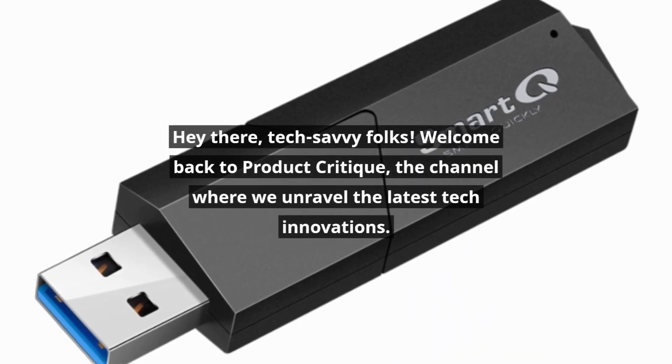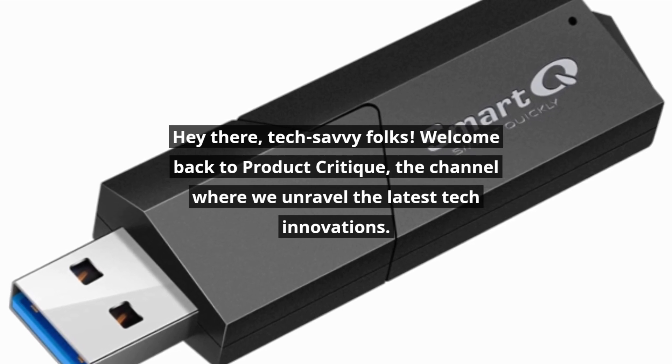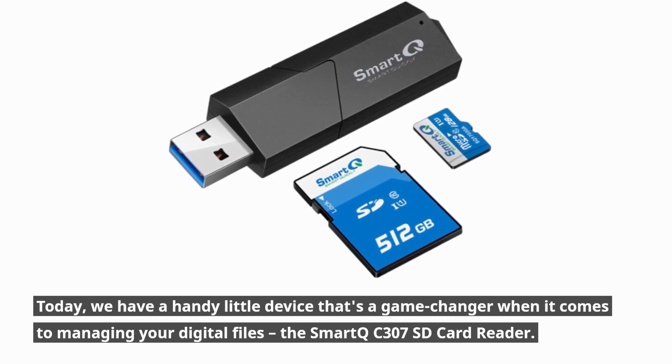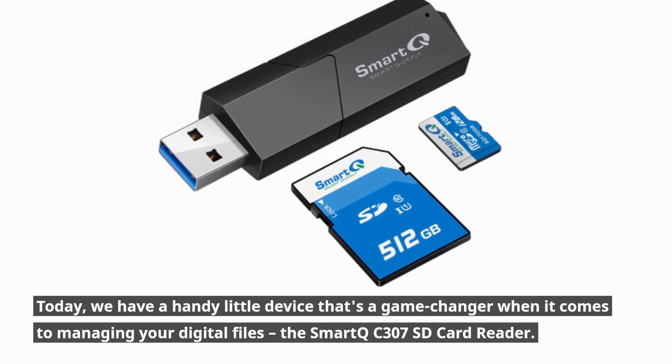Hey there, tech-savvy folks! Welcome back to Product Critique, the channel where we unravel the latest tech innovations. Today, we have a handy little device that's a game-changer when it comes to managing your digital files — the Smart QC307 SD card reader.